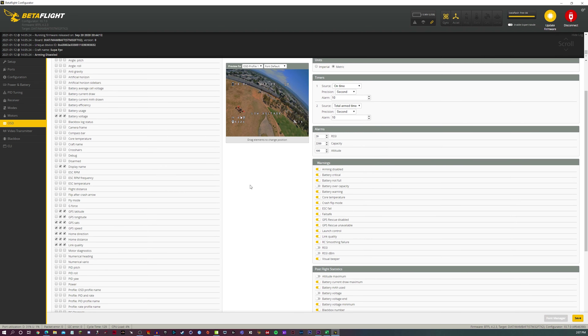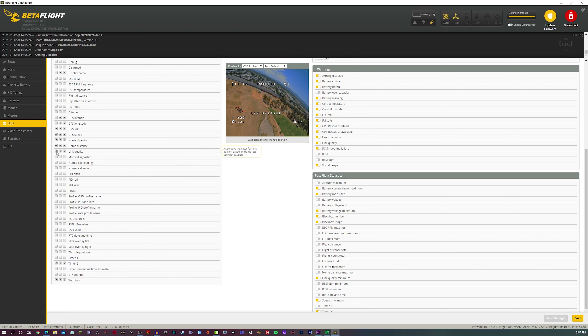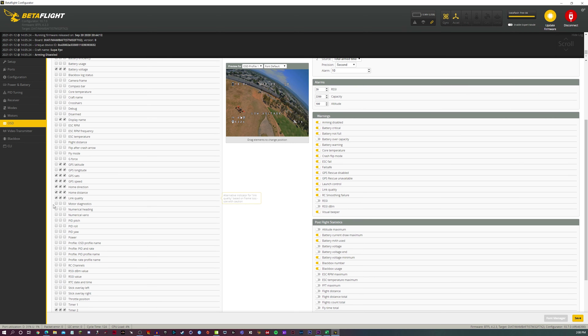Go into the OSD menu and scroll all the way down and toggle link quality. I have all three checkmarks toggled — you just need the first one if you want to be minimal. Mine's right here; you can place it wherever you want. The numbers are quite large, about five characters wide, so you definitely want it in an open spot. You also want to go to the warnings tab and click link quality warnings on if you want it to warn you when your link quality is low. Last but not least, click save.